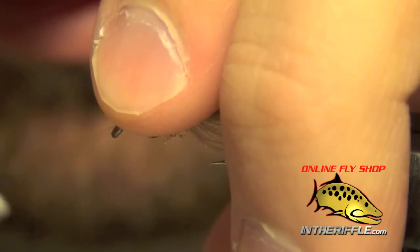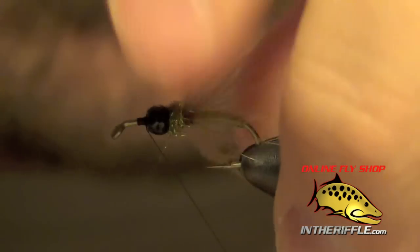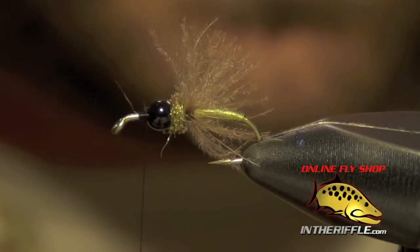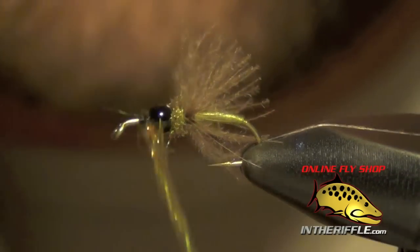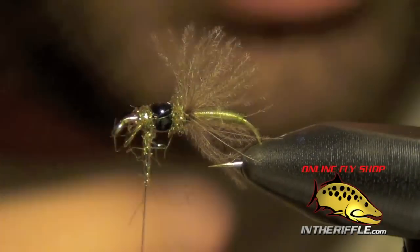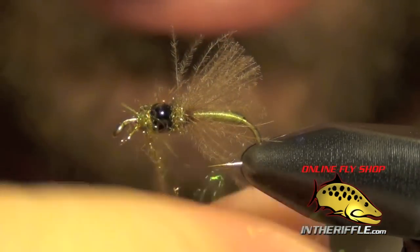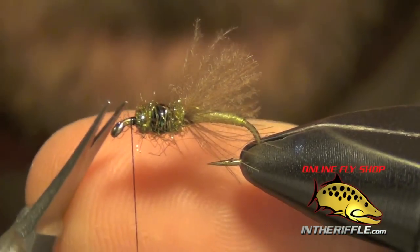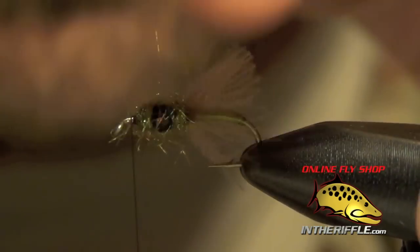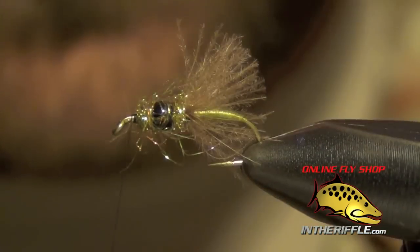Then I'm going to take that bead, slide it back, and jump my thread in front of that bead, pushing it back into that dubbing. Then I'm going to take a little bit more ice dubbing and wrap it right up over that bead. You can pick it out in a minute if you need to — I'll dub it fairly loose, it can be a little bit shaggy in the front. Then I'm going to take my thread to just in front of that bead and rough up that ice dubbing with my fingers, trying to get it to cover the bead. You want it to look like a little veil covering that bead.